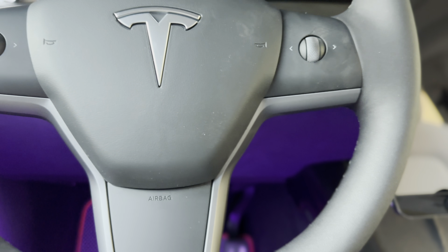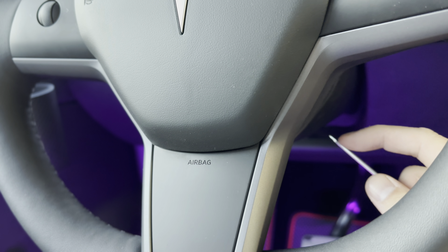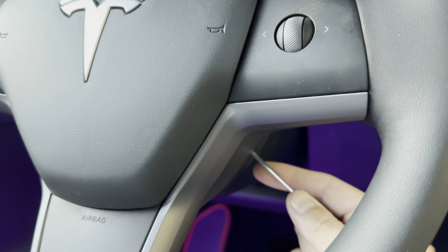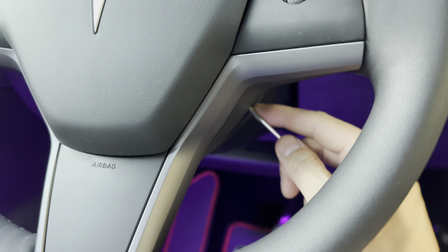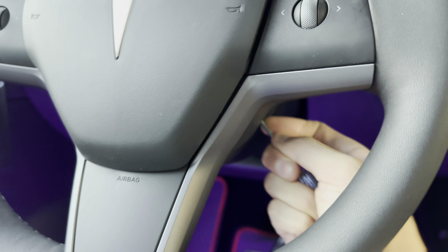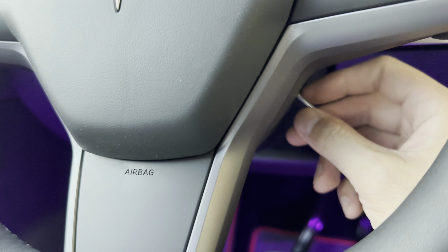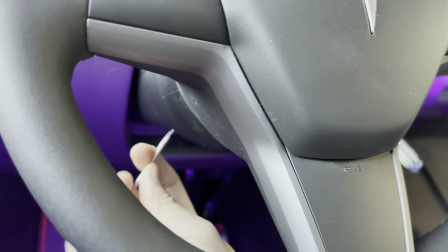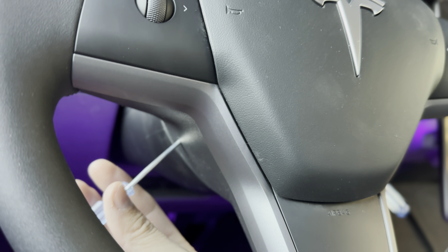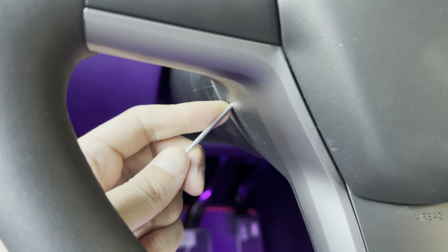Now go ahead and pop out the airbag. You want the flathead screwdriver to be flush, place it in the hole, and then tilt it towards yourself where you're sitting. Make sure it's still facing that way — you'll hear a pop on that side. I like to leave this one inside since I have two flathead screwdrivers. Then go ahead and place it in the other side and tilt it towards yourself the same way.